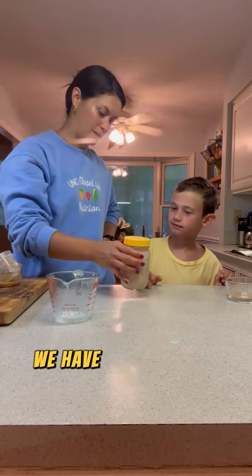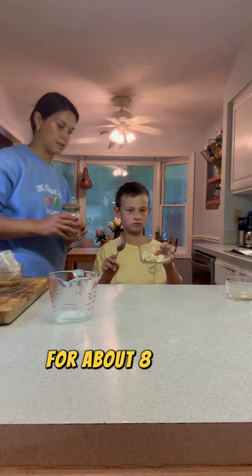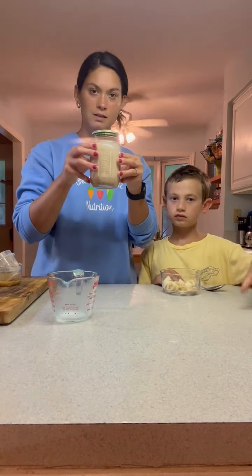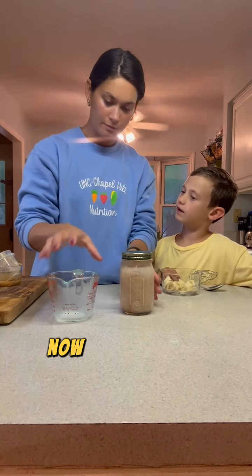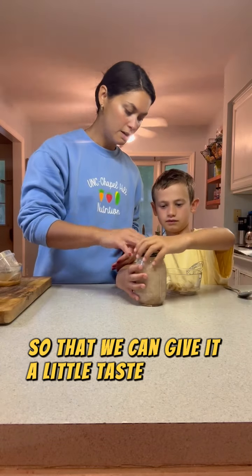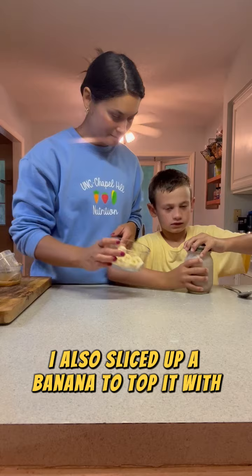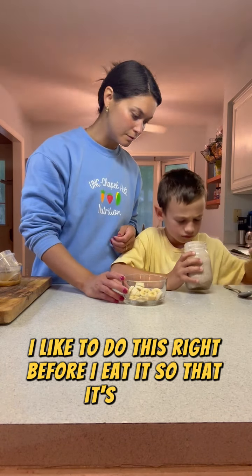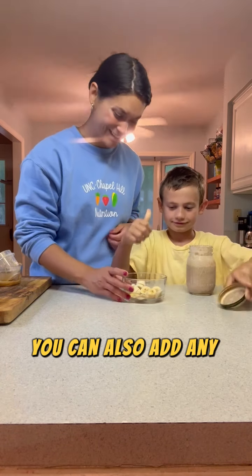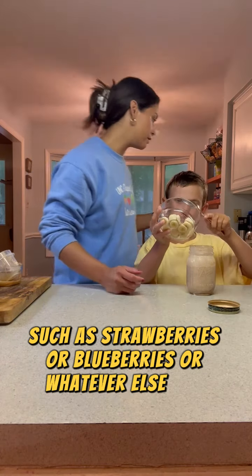Now we have our oatmeal mixture that Waylon is going to place in the refrigerator for us for about eight to twelve hours. Waylon and I made one of these last night so that we can give it a little taste test for you guys. I also sliced up a banana to top it with — I like to do this right before I eat it so that it's fresh. You can also add any of your favorite fruits such as strawberries or blueberries, or whatever else you prefer.